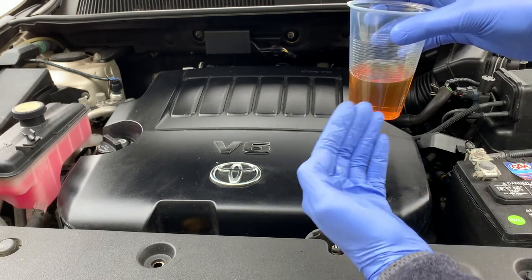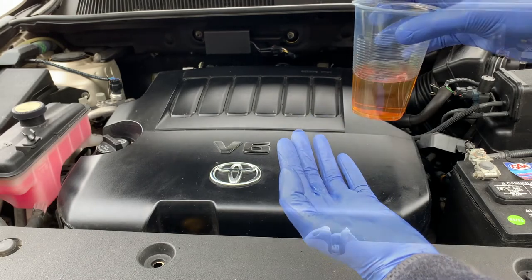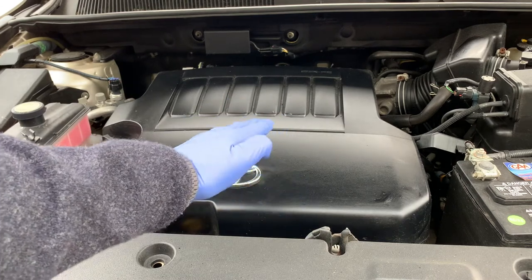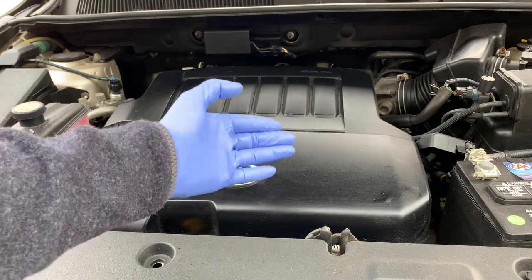Did you know that your engine oil is also a good transfer of energy? Because you are not able to compress engine oil, it's able to transfer that energy in things like variable timing. As you can see, modern engine oils have many functions, especially as engines become smaller, produce more horsepower, increase fuel mileage, and help reduce emissions.